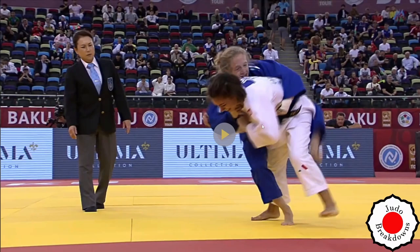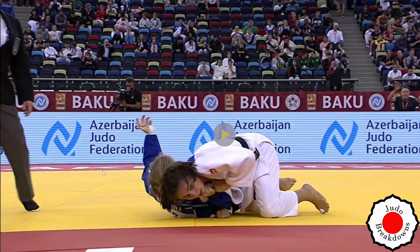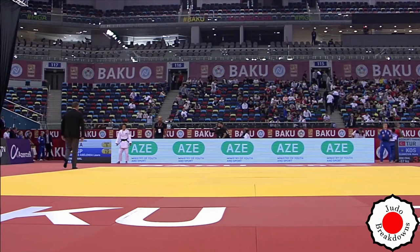Then bizarrely, I don't know what she's trying to do here. Even if you're going for some sort of sumi-gaeshi, this positioning doesn't need to be like that. Why take that risk? And bam — that's very clearly a waza-ari, and Assunta goes on to win via shido as well, the third shido against Shira because she touches the pants.